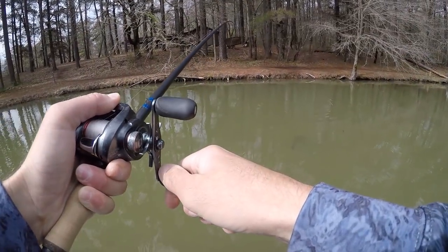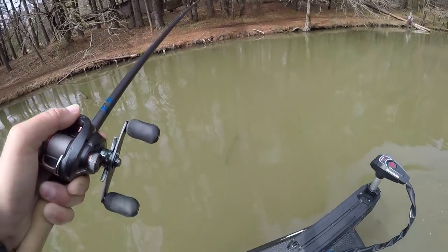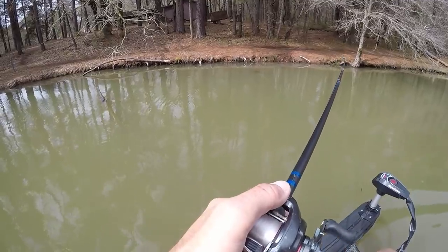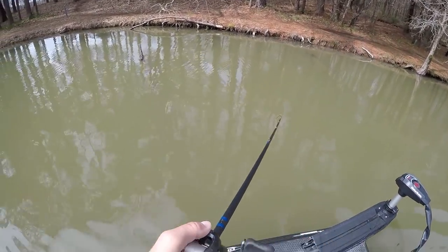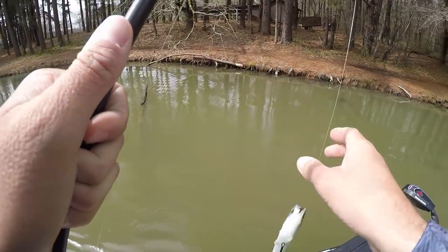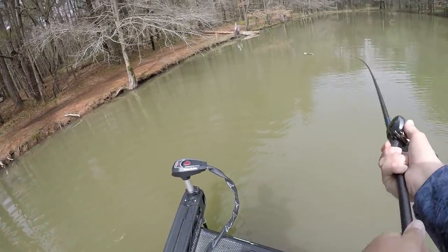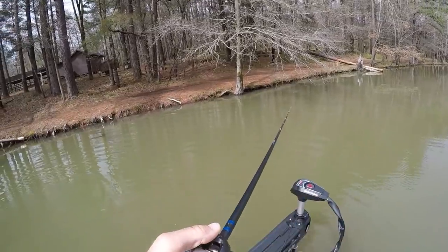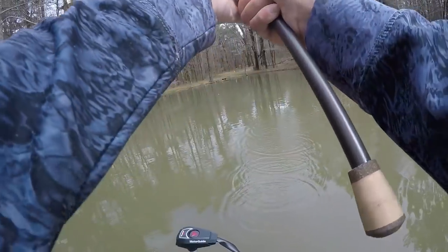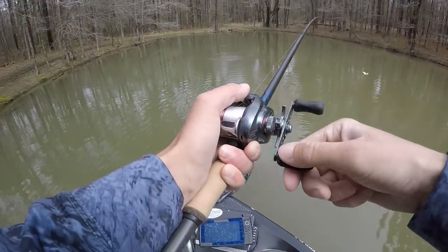Little biggie — maybe a three and a half, four pounder. Nope, dadgummit! That's for sure over three and a half — how'd he get off like that? Oh man, that wasn't a big one but that was a two pounder anyway. Son of a gun.